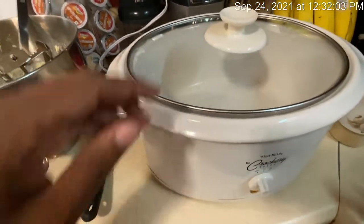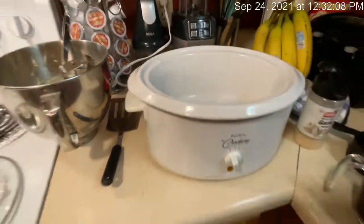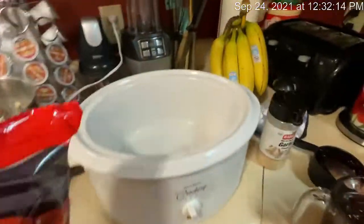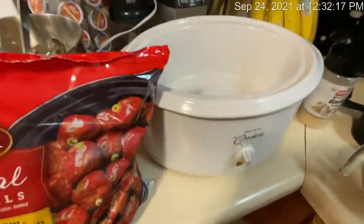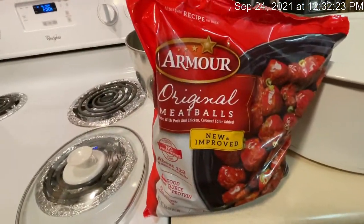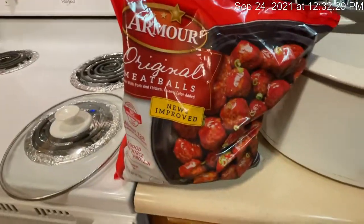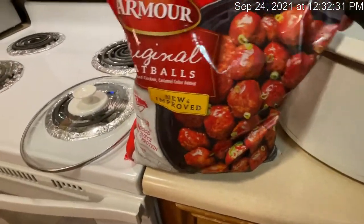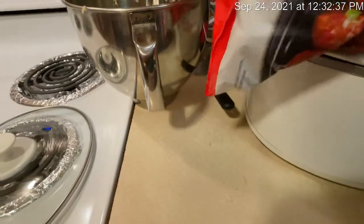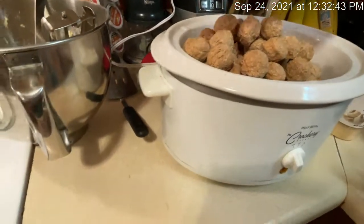Right now I'm about to put some meatballs in the crock pot for these grand boys of mine. All my help is gone today so I'm going to try to do this. I'm doing this for my daughter — she had to work. I'm going to drop these meatballs in here like this. Ooh, that's a lot of meatballs, my lord.